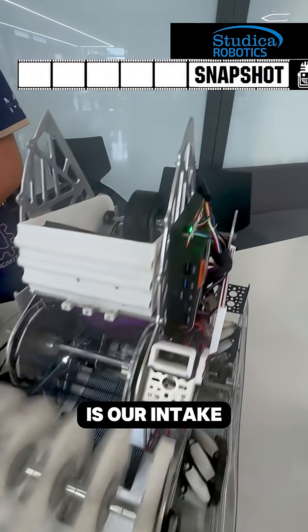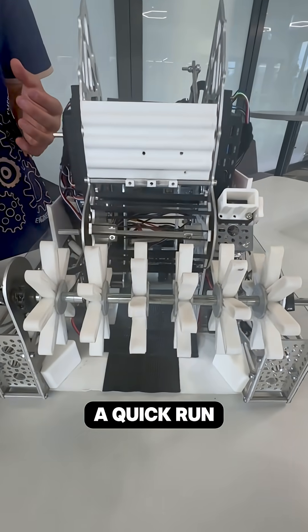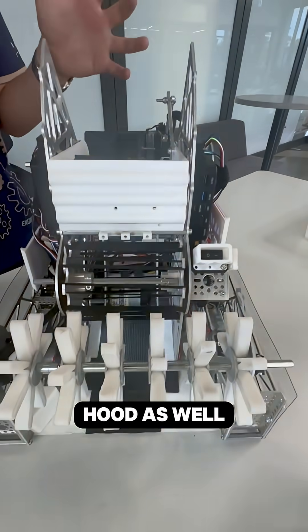Our robot's intake system is molded by silicone. We'll do a quick run-through to explain our transfer into our hood as well.